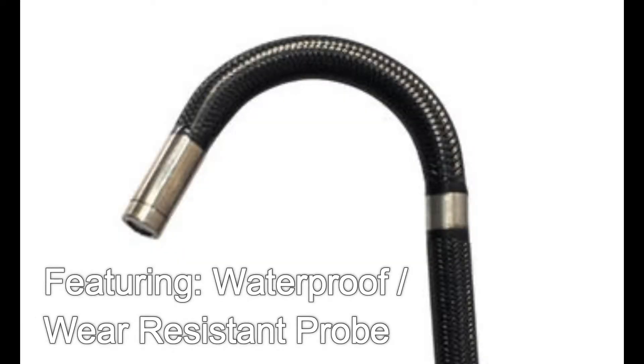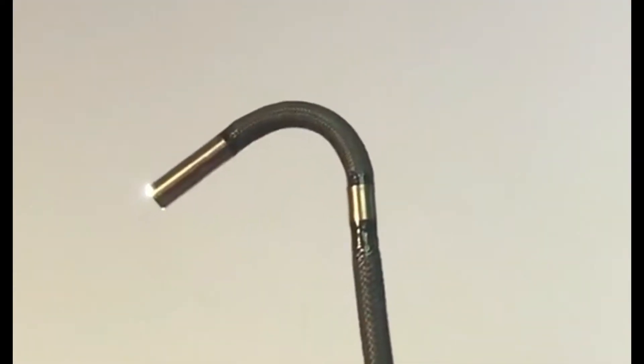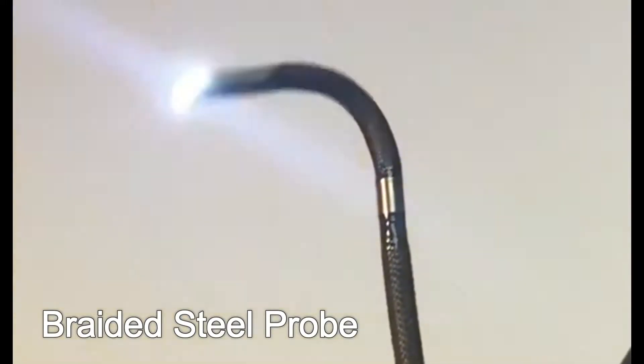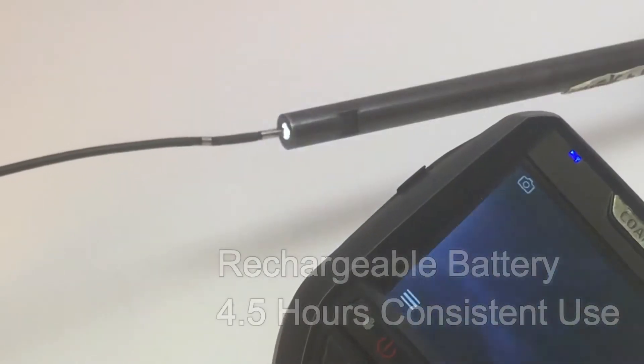Featuring a waterproof and wear-resistant probe made from a high-quality titanium alloy camera head, the tube is protected with a heavy-duty tungsten braided layer for added durability. The rechargeable battery can be used consistently for four and a half hours.